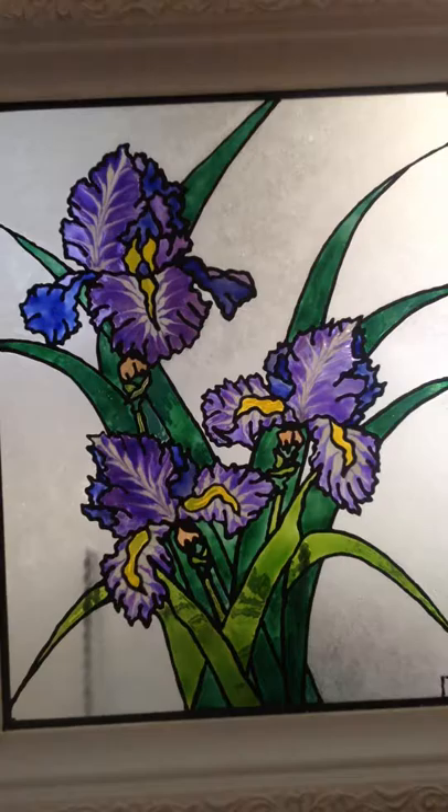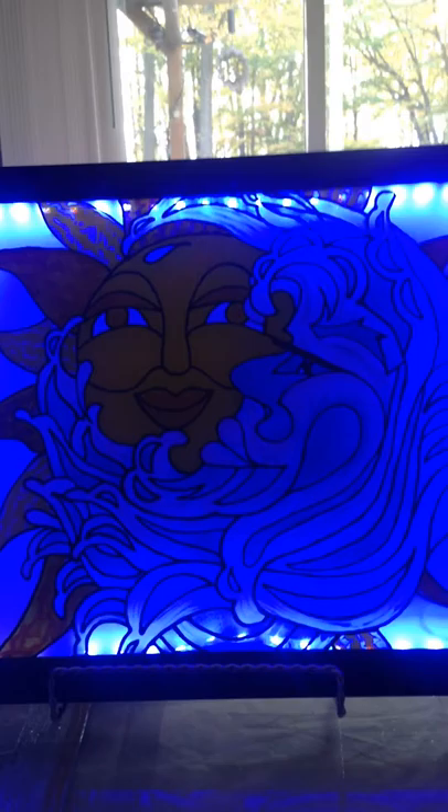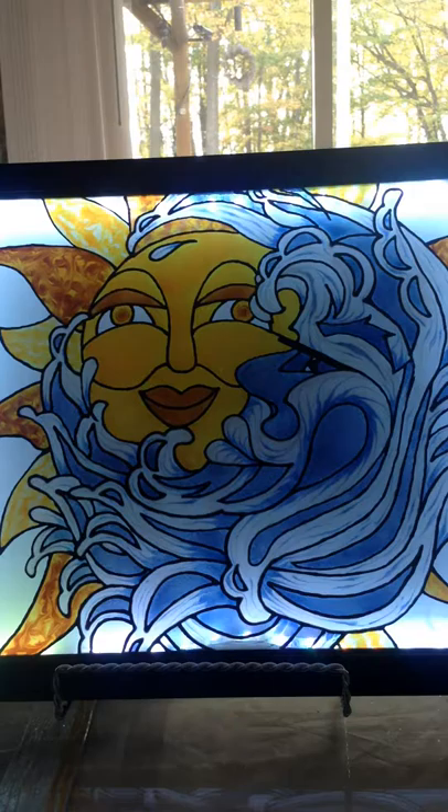Greetings. My company is called Glass Art by Lori Robinson. What my company does is design a painted work of art on glass to give it the illusion as if it is real stained glass. Today I am showing you my prototype. It is called Illumination Art.